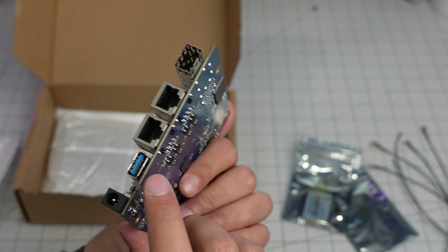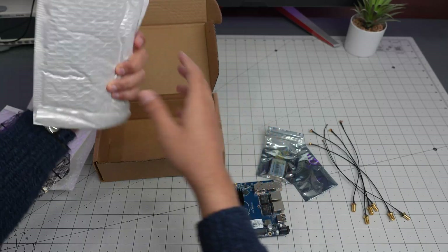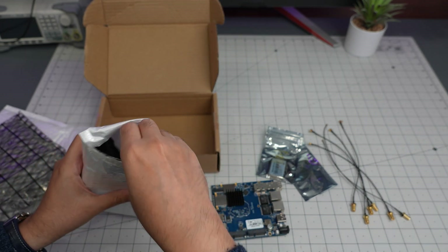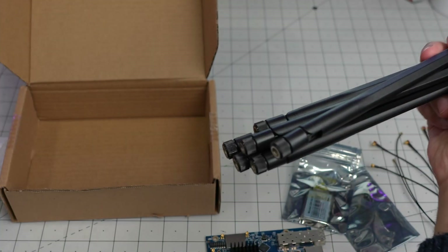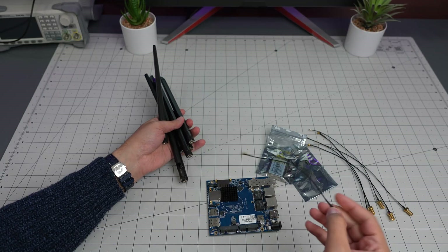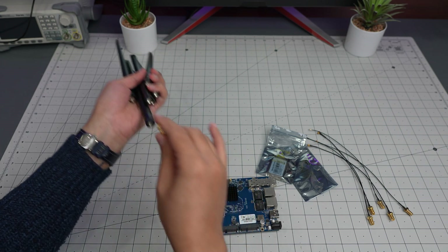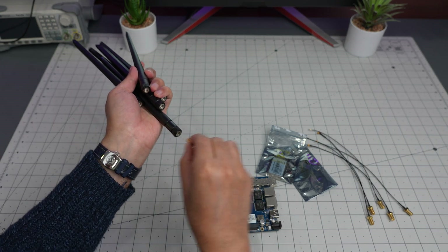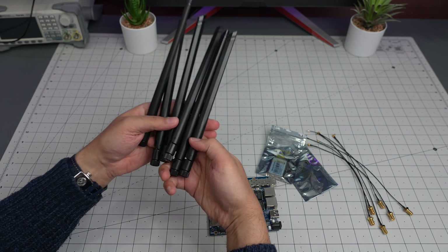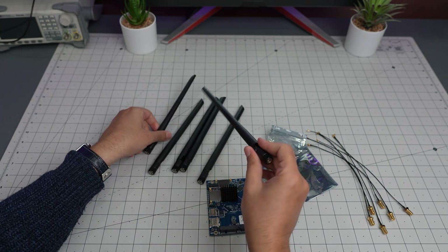Here is the IO — USB3 and power. Let's keep going and see what else they sent. Oh yeah, lots of antennas. Basically you connect this end here and the other end goes over there — those are the Wi-Fi antennas.